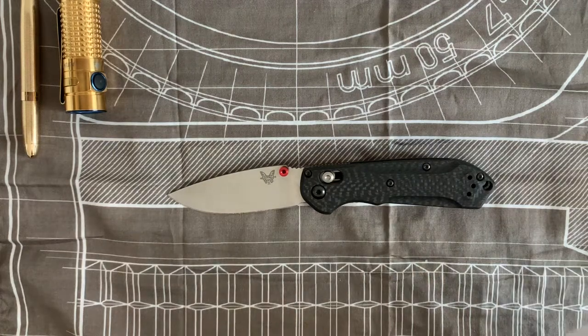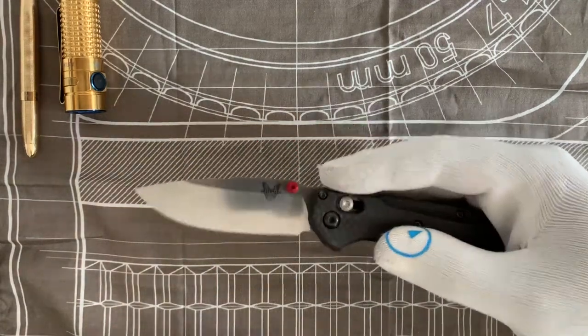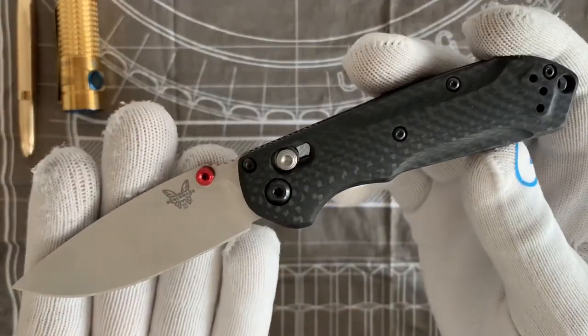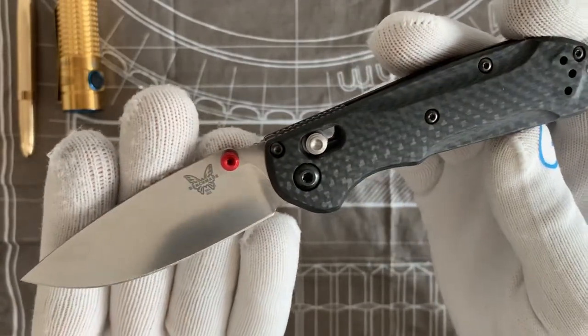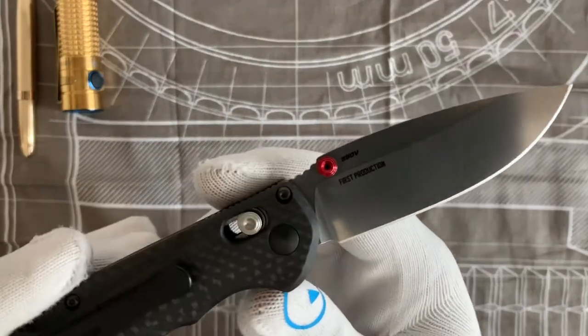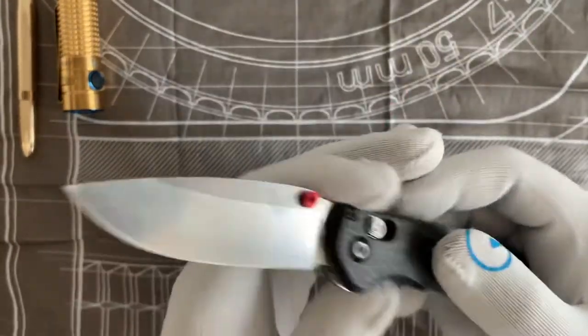Hey, Knife Watch here. How are you guys doing? First things first, I just wanted to say thank you so much for all the support I've been getting in the past few days — you guys are awesome. Today I wanted to give you an overview: five things you may not know about the Benchmade Mini Freak S90V.